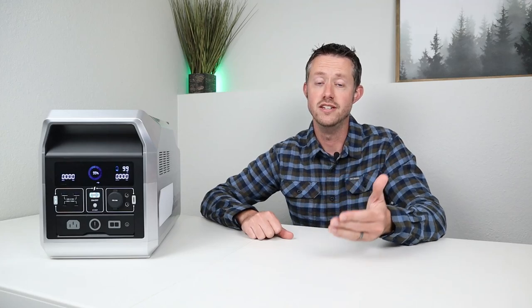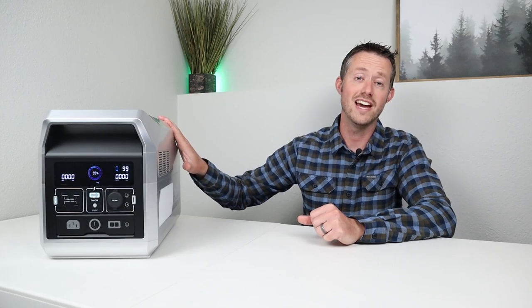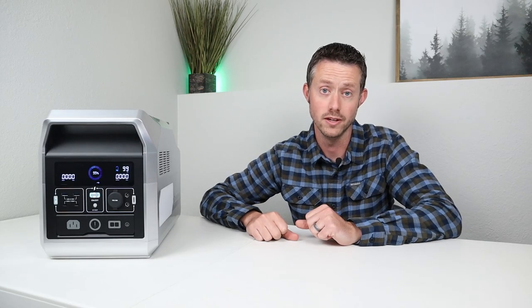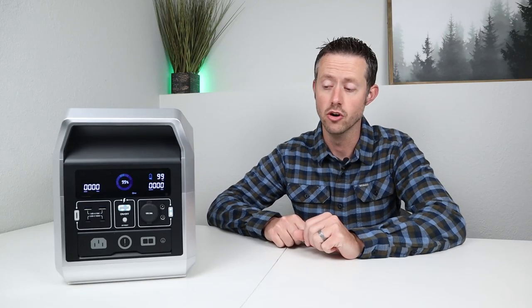Just keep in mind that if you had solar panels you could get an indefinite run time — as long as you had sun to charge this up during the day, or a gas generator, so if you had a long-term power outage you could definitely keep your food from spoiling. Now that we've finished talking about the AC inverter, let's transition over to the DC output, or the 12 volt output, to power any of your gadgets on the go.